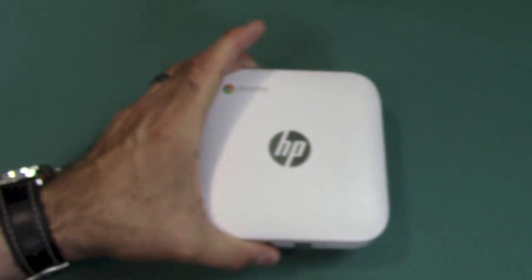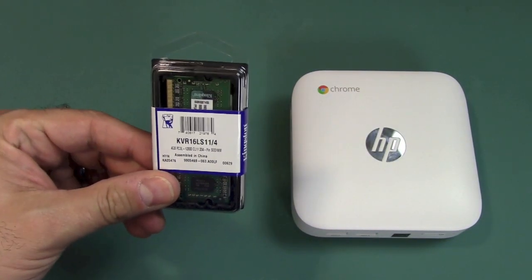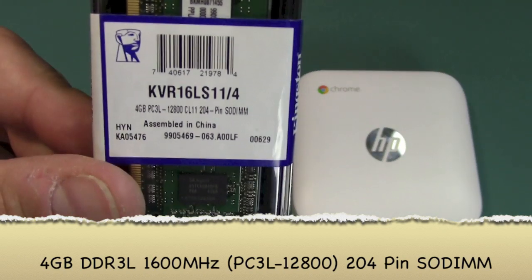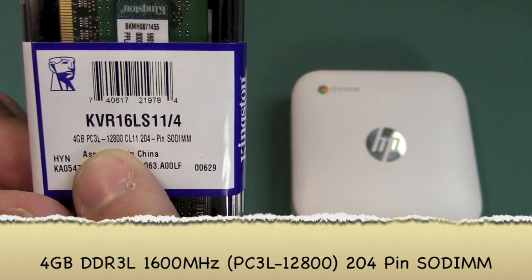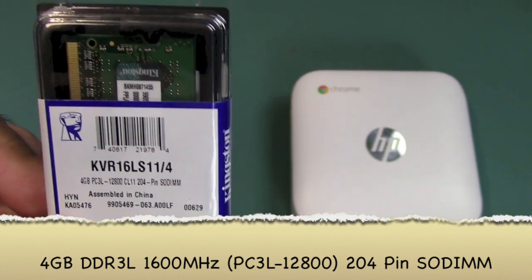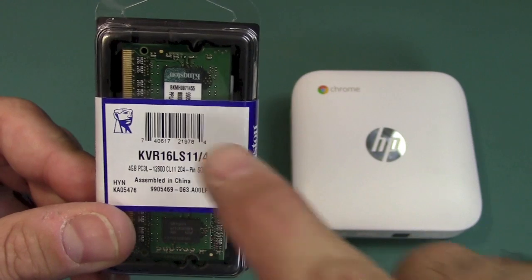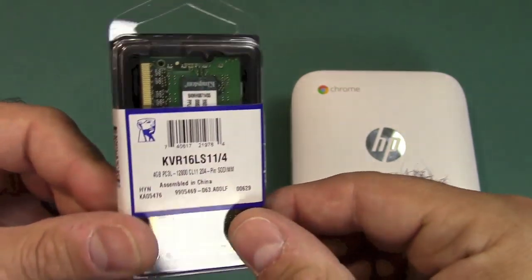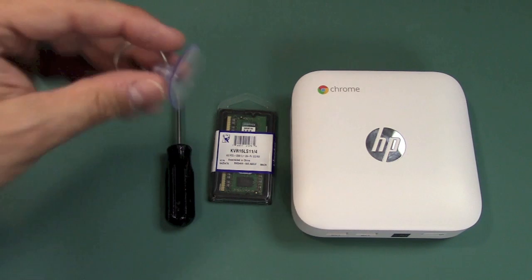To do this project you will need one HP Chromebox with 2 gigs of RAM and a 4 gigabyte stick of RAM. This is PC3-12800 by Kingston — it's low voltage, designated PC3L, meaning it runs at 1.35 volts rather than the normal 1.5 volts, which will not work. You'll also need a small Phillips screwdriver, and I would recommend having some sort of suction cup and a prying tool.